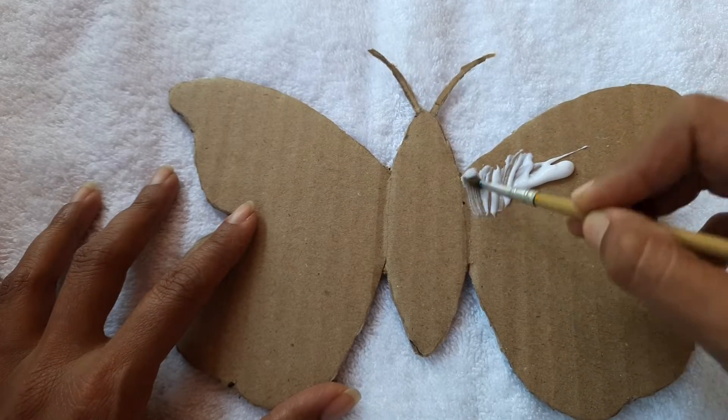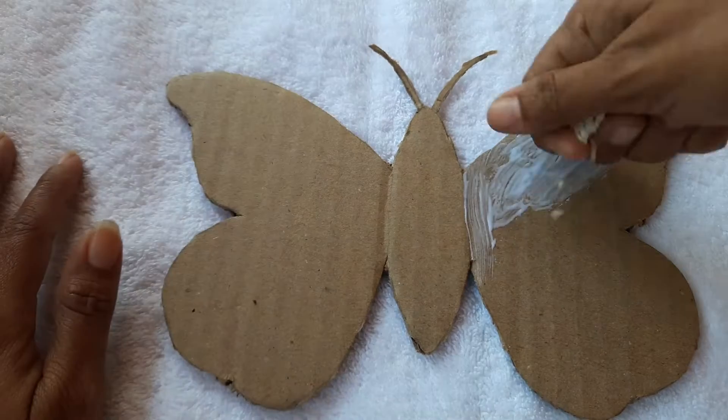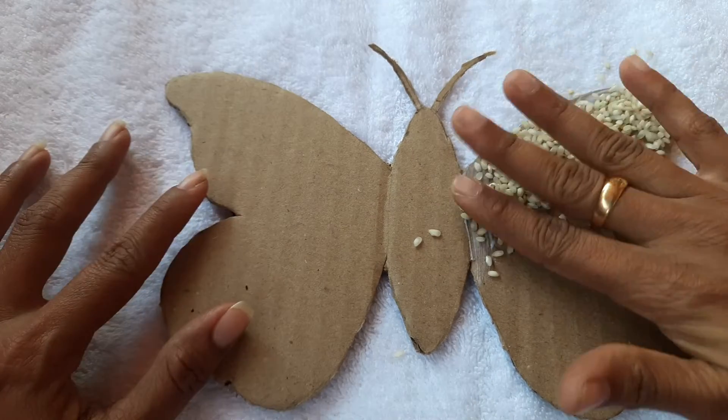Now apply some gum on it. Put it in a thick layer.